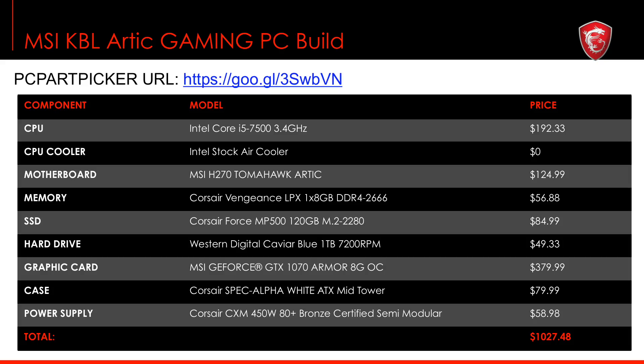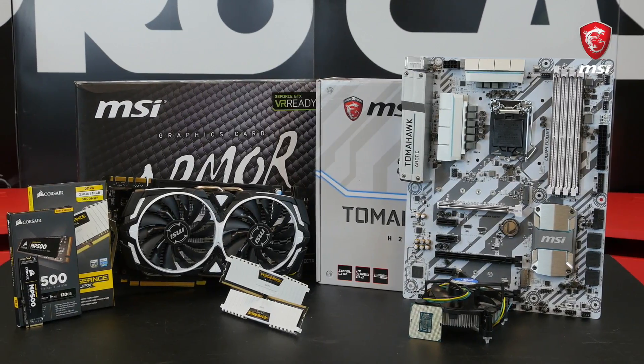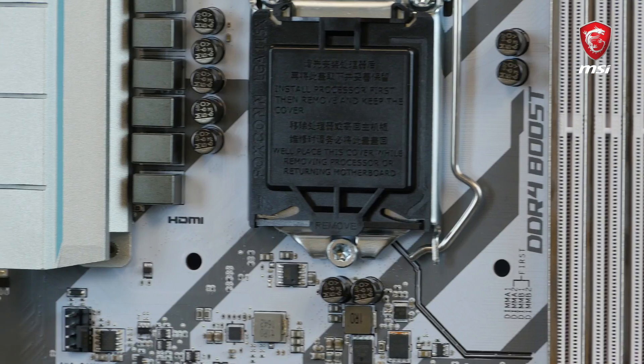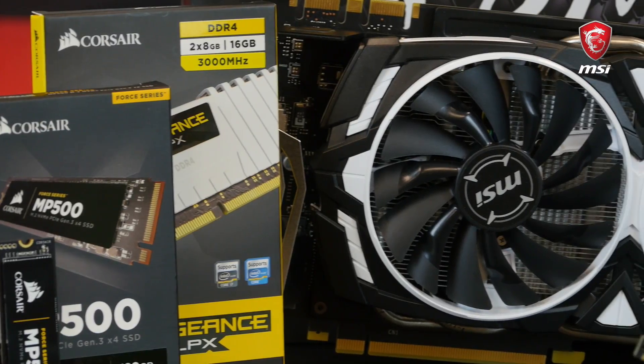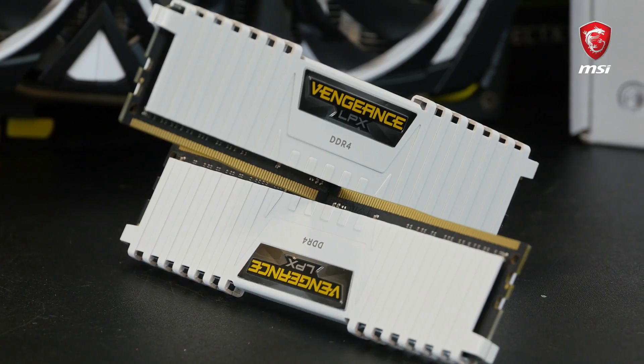The second build is more stylish with a white color scheme. It costs around 1000 USD and features the same components as our low budget setup, besides a slightly faster Core i5-7500 processor coupled with an MSI H270 Tomahawk Arctic motherboard. We use the same Corsair Vengeance LPX memory but this time in white, and the more powerful MSI GeForce GTX 1070 Armor graphics card. I will show you how to build this rig into the white Corsair Spec Alpha chassis, which perfectly matches the motherboard, graphics card, and memory color.